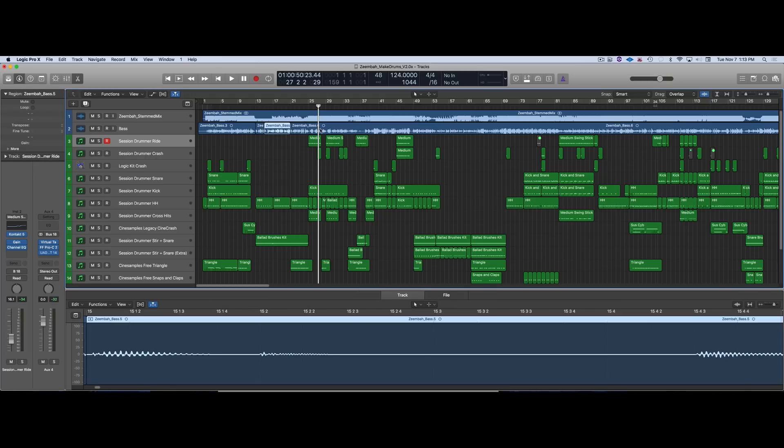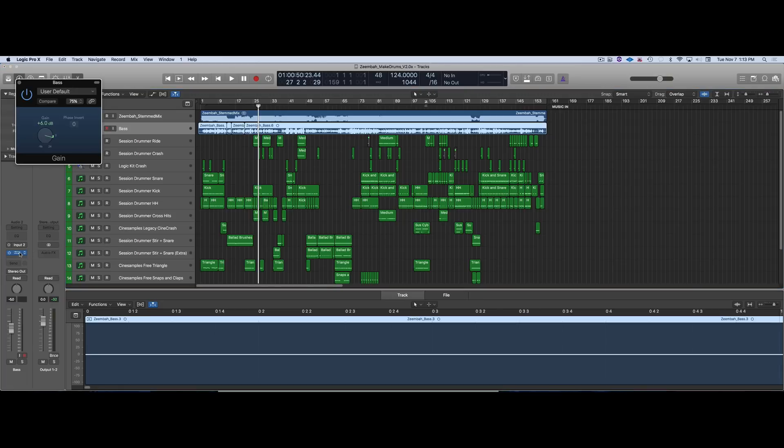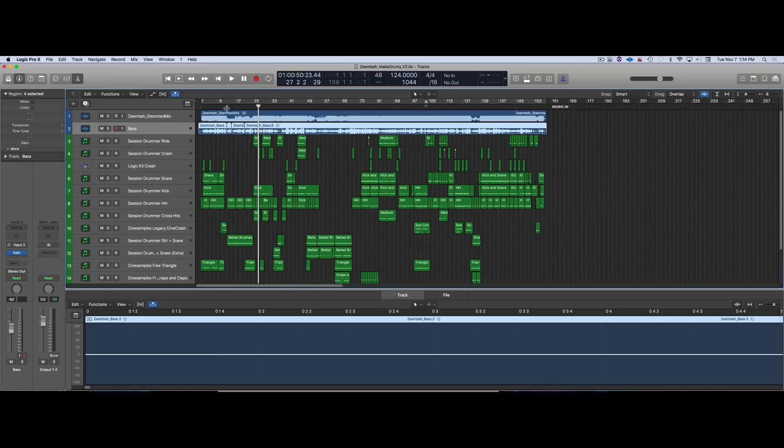For the bass, I pretty much left it alone. I'm just hopeless with bass. I didn't put anything on it — I tried fooling around with some bass plugins and added gain plus 6, but then took it down minus 5 here. No automation. That's not very good — I could have just gotten minus 1.